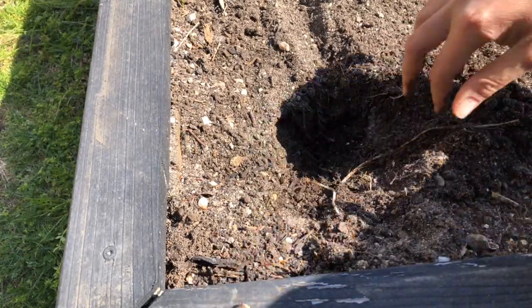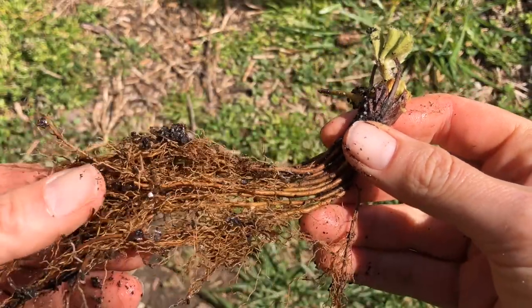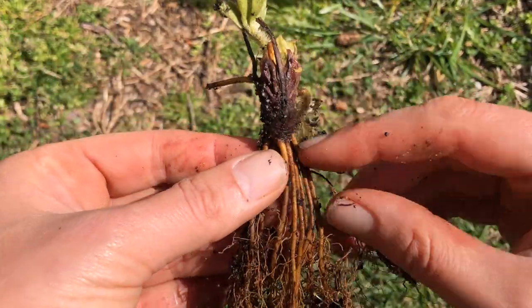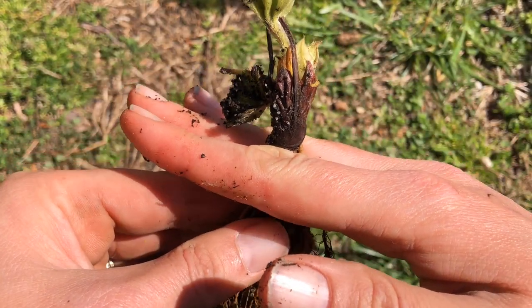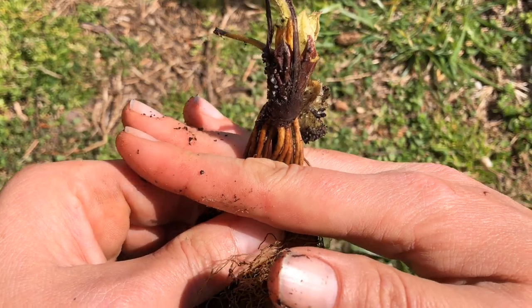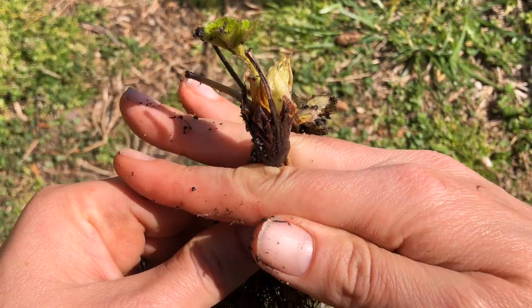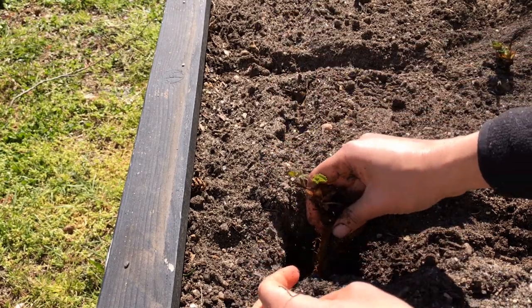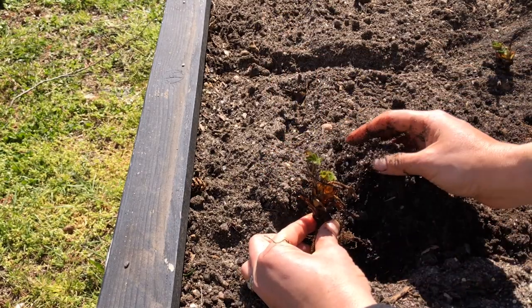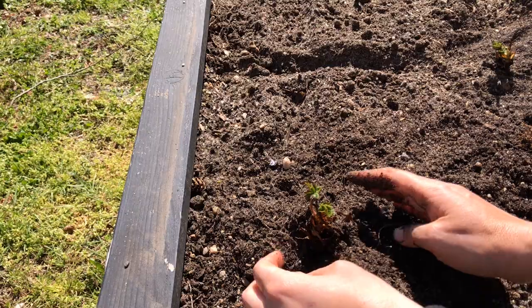Make a planting hole right where your lines crossed — you can use a garden trowel or just use your hands. The trickiest part is how deep to plant. This is the strawberry crown, and you want the soil line to sit right at the crown — not too low to bury it and not too high to expose the roots. Hold the trimmed plant at the right level inside the hole, making sure the roots are all inside and not curled up at the bottom, then push the soil back around the roots, firming it down.